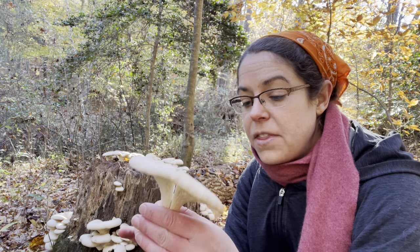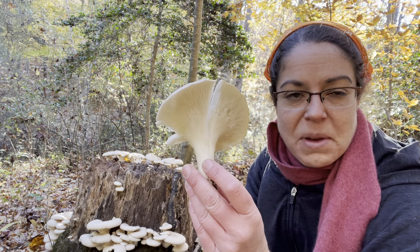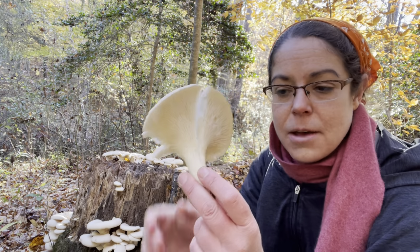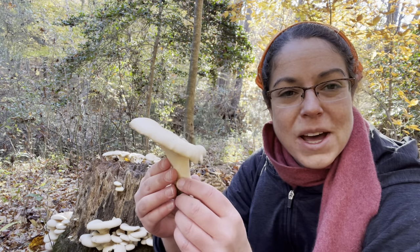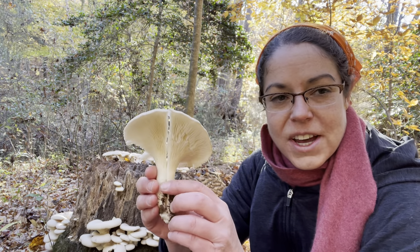That's really all I have to say at least today about oyster mushrooms. I'm looking forward to spending some time this afternoon marinating and dehydrating them and then chowing down on them. I hope you find plenty of them yourself and find them to be as delightful as I do.